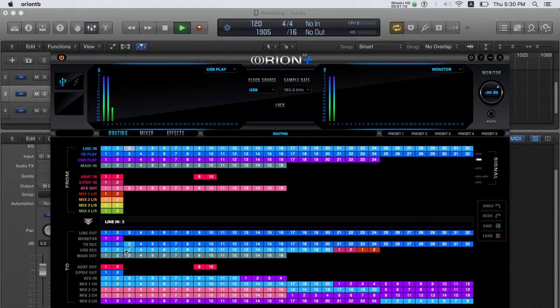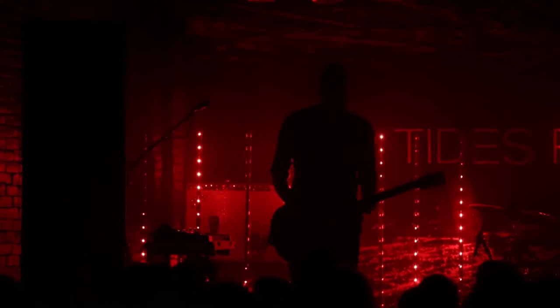I'm blown away by the mixer and the routing system — it's just so easy. You think about what you need, grab it, put it where you want, and the result is exactly what you expected. It's pretty intuitive. We didn't study any YouTube videos from your company — we just watched it and after that we were ready.